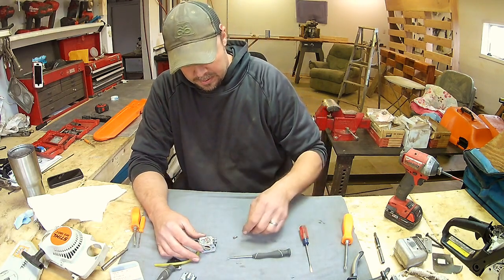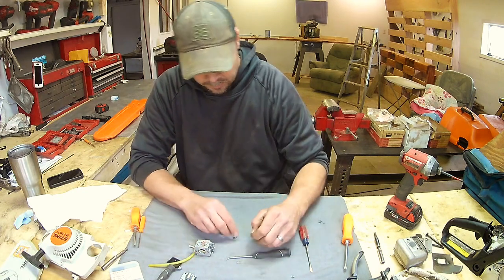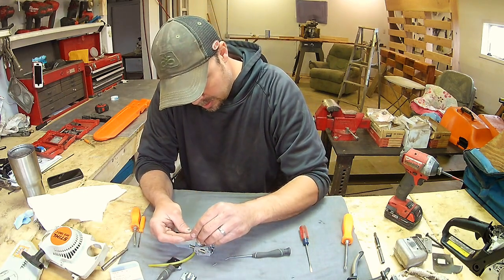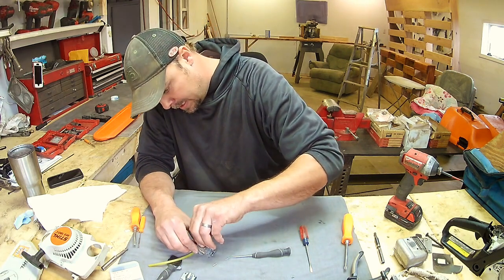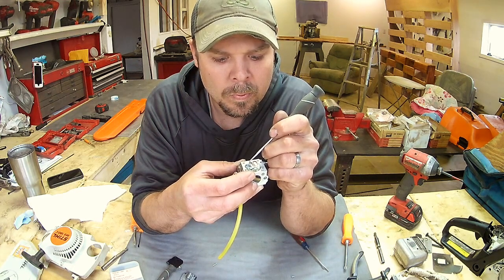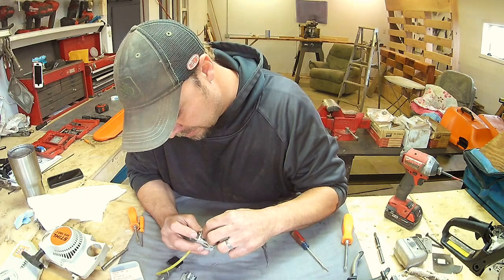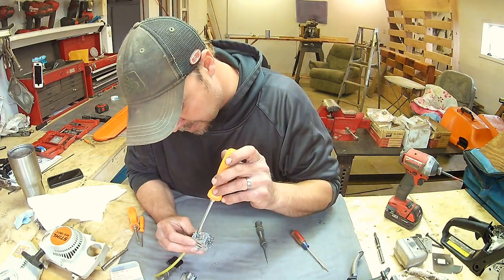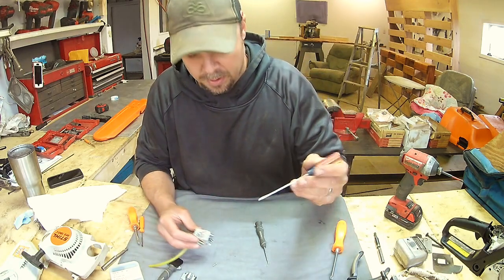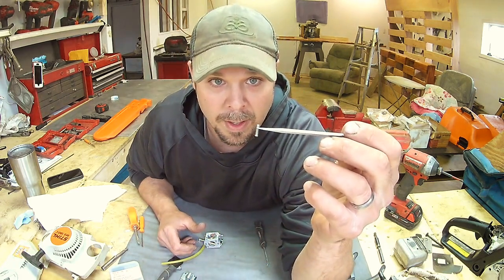The easiest way I've found to put these back together is to put the seat in there, slide the pin through the lever, and then slide everything in place. Now we'll get our screw that holds the works together and holds it down. I'm just going to start it enough and tighten it down — I want a little extra leeway. What I do is take about a quarter to a third of the way down on the spring here and put it on a little flathead screwdriver.